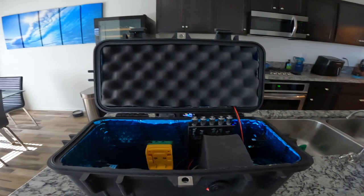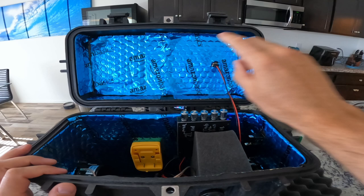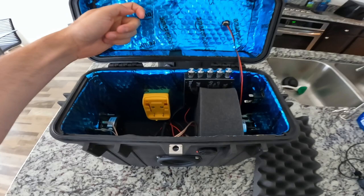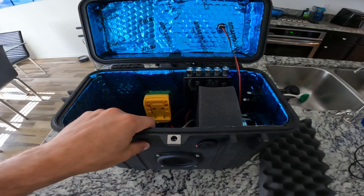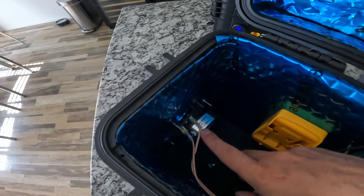On the inside, we had the foam and then the Dynamat equivalent — it's the Amazon Basics sound deadener. I have that at the top and all the way at the bottom as well with the foam. This stuff actually did make quite a bit of a difference; it feels super solid now. The Pelican cases are really thick and solid anyway, but adding this on top means I don't have any issues with rattling.